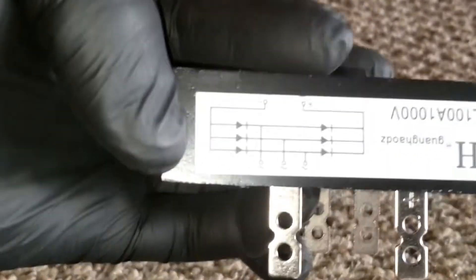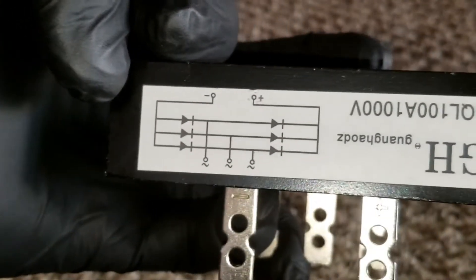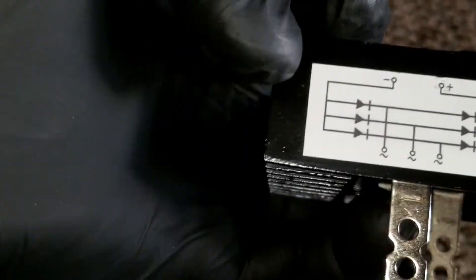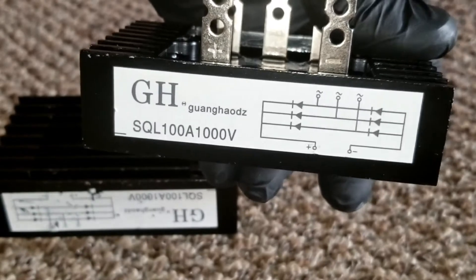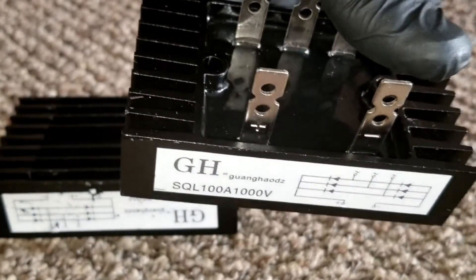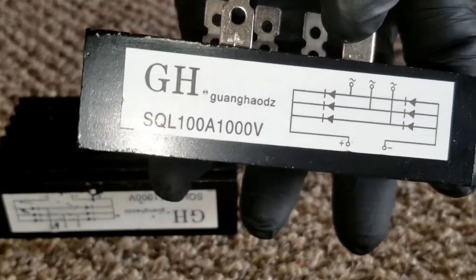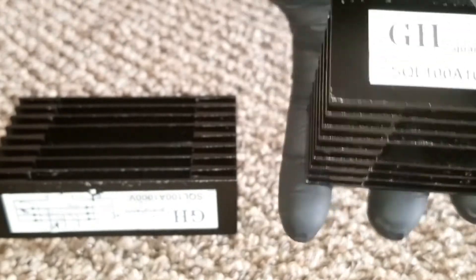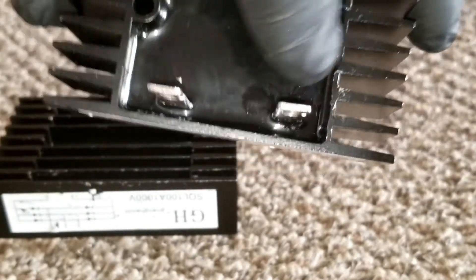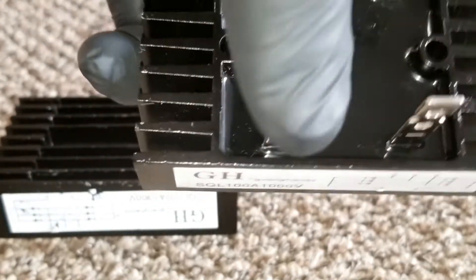Diodes on solar panels also travel in one direction so power doesn't drain your batteries at night. I've seen people using diodes on a wind turbine and they get very hot. That's why this rectifier has a heat sink on it, and it has holes so you can screw on a bigger heat sink. I'll make another video showing the bigger heat sink we're going to use.